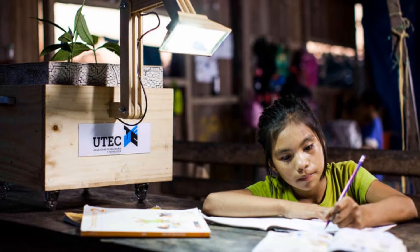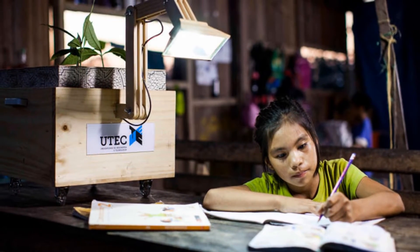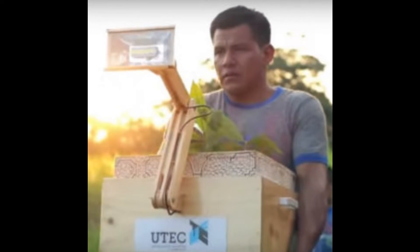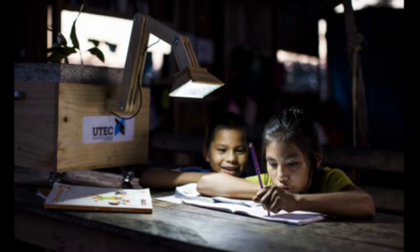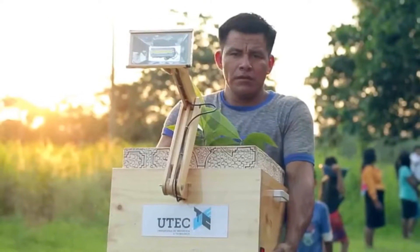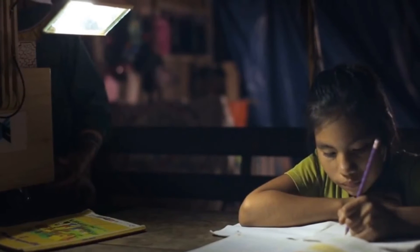Plant Lamp Draws Electricity From Soil. Inspired by real and immediate problems in remote areas of the country, researchers at Peru's Universidad de Ingeniería y Tecnología UTEC have developed a remarkable piece of technology: a low-cost LED lamp that uses plants and soil as its batteries.